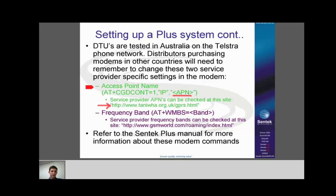The second setting is the frequency band. In Australia they use 900/1800 MHz. It'll be different in some other countries, though most of Europe is the same, so they can leave that setting at band 5. When entering the band value, you don't need to put in the arrow brackets. If you're unsure whether you've got the right frequency in the modem, check the reference website. For more information about modem commands and what they mean, refer to the end of the Plus hardware manual.